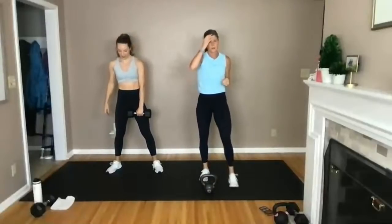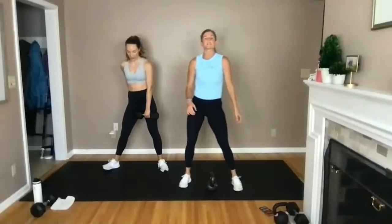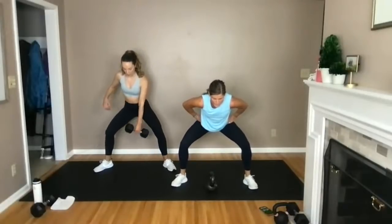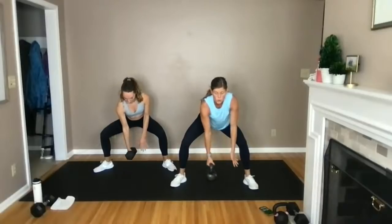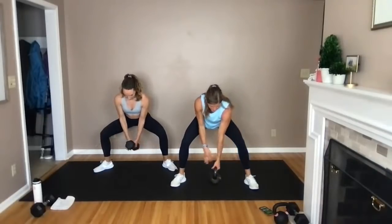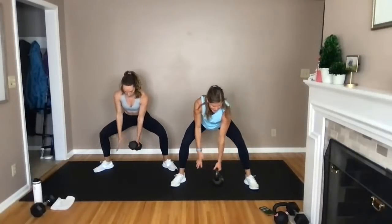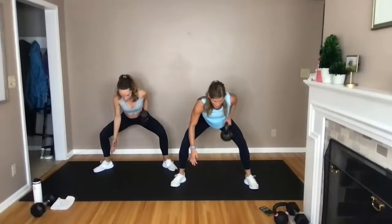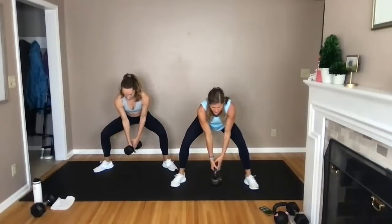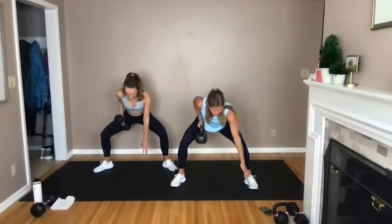Wide squat hold, alternating back rows — let the heart rate come down. You've got to hold that low squat the entire time. We go in three, two, let's go. Row, row — hold that squat nice and low. Strong legs, strong core, strong back. One row at a time, let that heart rate come down. Halfway — just keep moving. Final five, four, three, two, and one. Stand up, shake it out.